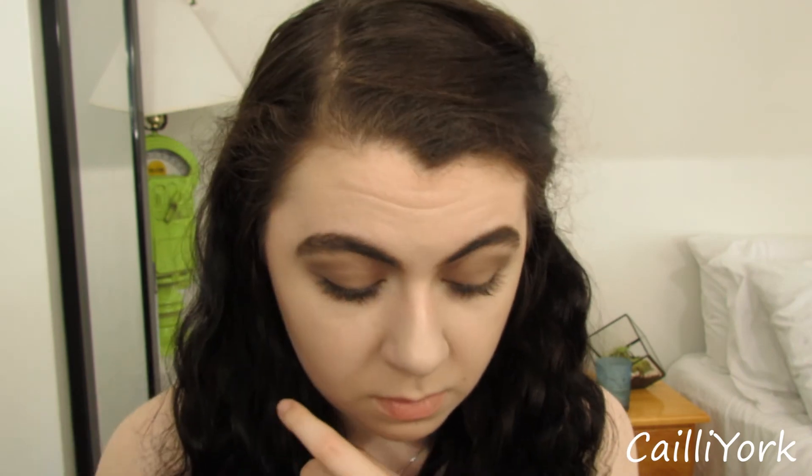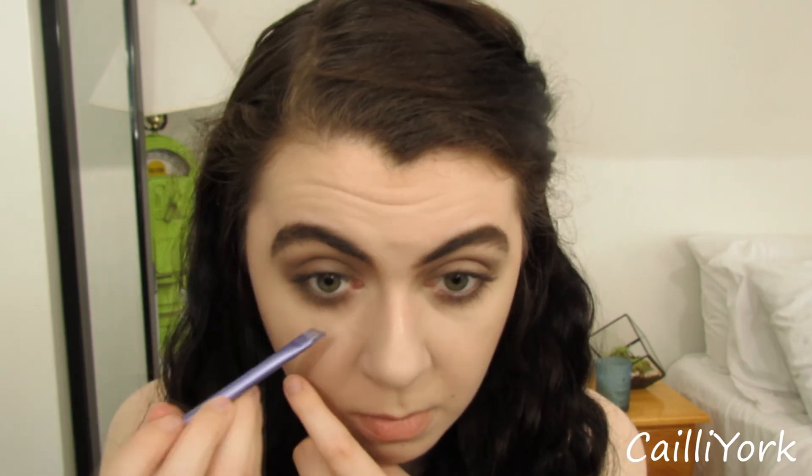I just used a Real Techniques angled brush to help set that liner a little bit more. Now I'm going to do lashes and mascara off camera, since I do the same exact thing every single time. I filled in my lips with my NYX lip liner in Nude Beige, and then filled in my lips with my Jeffree Star Posh Spice Liquid Lipstick.